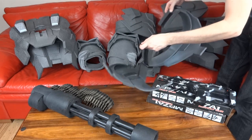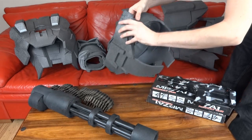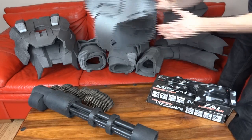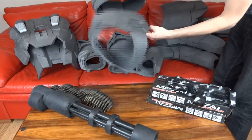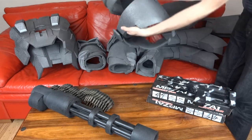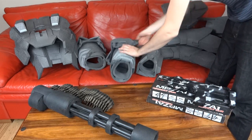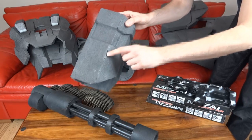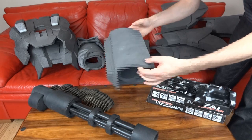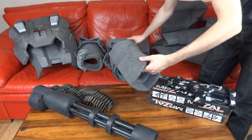There's a waist strap that unvelcros, then the front part attaches on, and we've got the midriff section that goes just above it. I've got most of the arms I think. There are quite a lot of gaps in the foam and lots of crude things from when I started foam building.